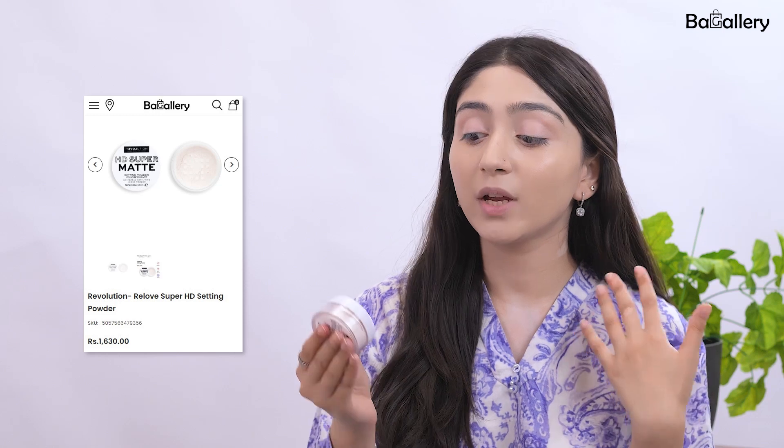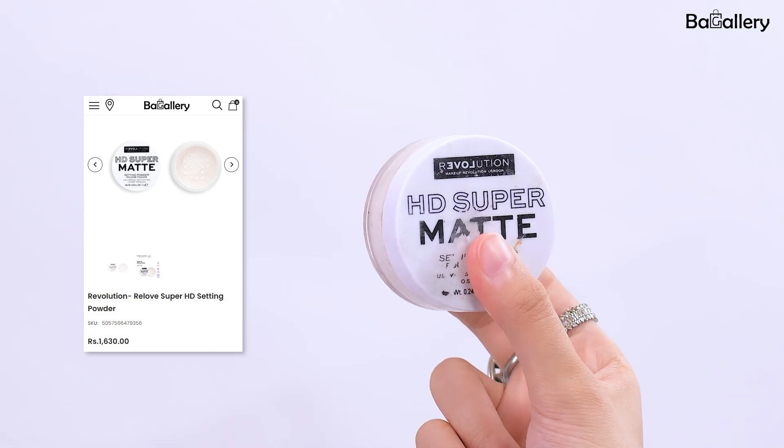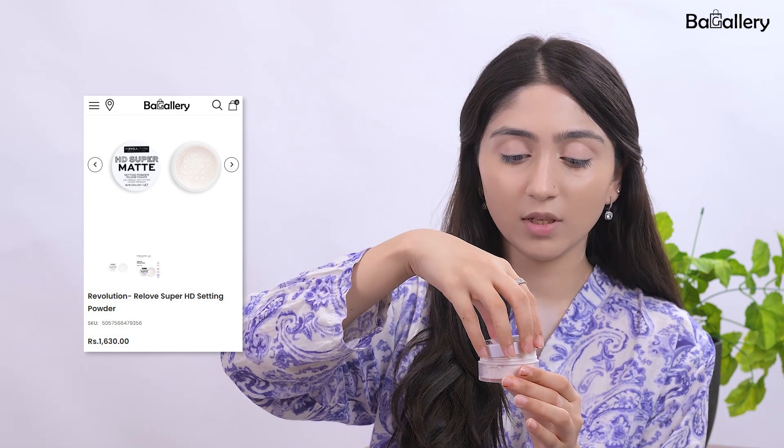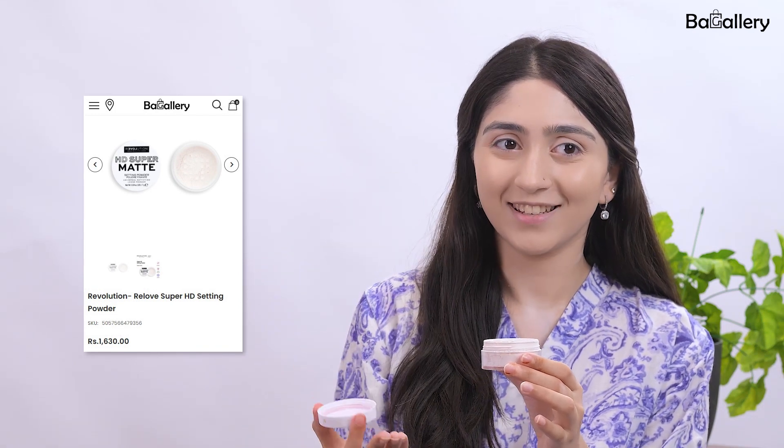Now let's move to baking our under-eyes because it's going to lock everything in, and our smile lines can increase quite a bit. For baking my face, I'll be using the Revolution Super HD Matte Boost Powder in translucent. I'm going to take a bit on my brush and apply it evenly.